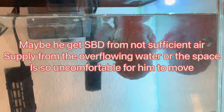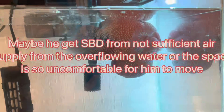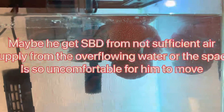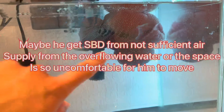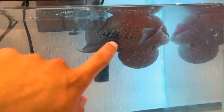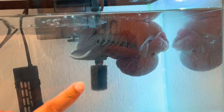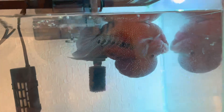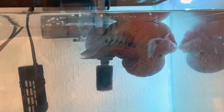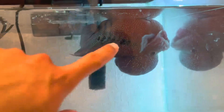Hi guys, good evening. This is my flowerhorn right now. It's turned upside down and he cannot swim properly. I don't know exactly what happened to him, but maybe there is SBD — the swim bladder problem. I have to do some last resort solution because he will probably die. He's not eating; it's been two days like this.